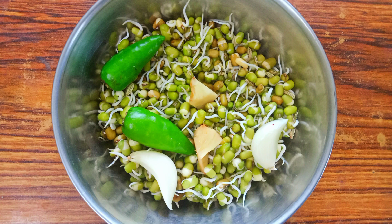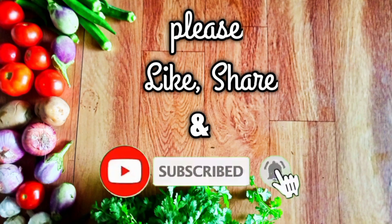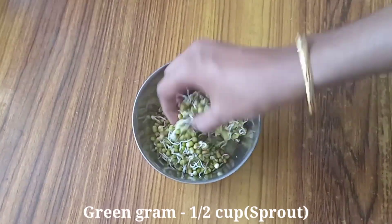Please do subscribe to our channel, click the bell button, and click the notification button.